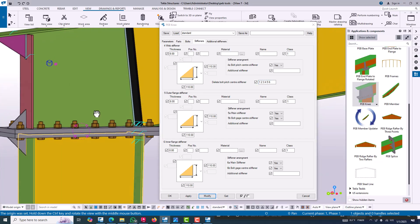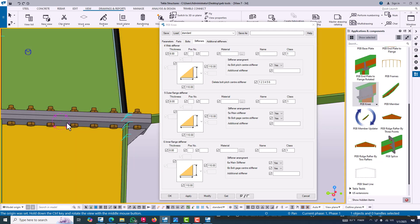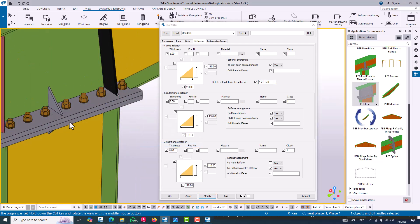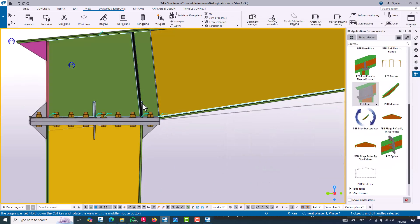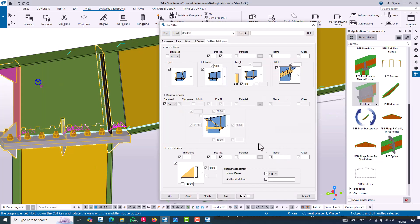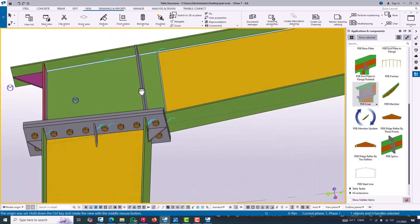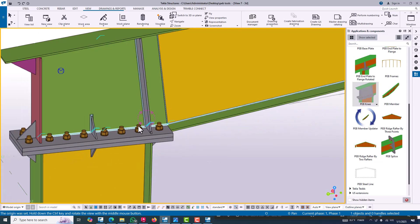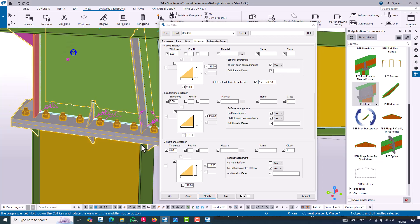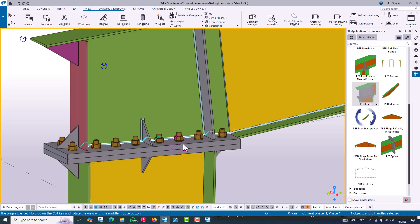Six rows of stiffeners are deleted. Counting the remaining stiffeners — one, two, three, four — only four are needed. Enter four for deletion and click modify; those four stiffeners will now show. After clicking modify it will be automatically created. The class will be changed to black. Now change the additional stiffener class to one and modify. Seven and eight number stiffeners are deleted. Now this is completely as per our requirement. In this way we can easily create a PEB knee connection in Tekla Structures.